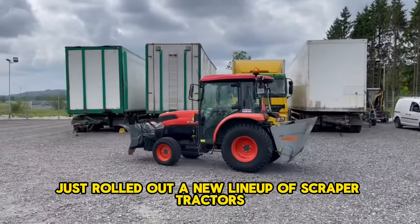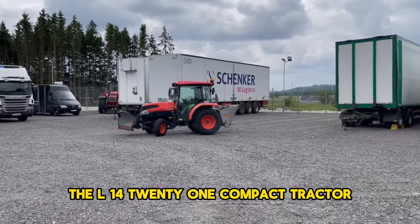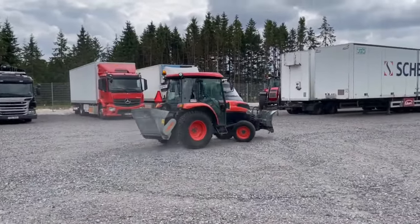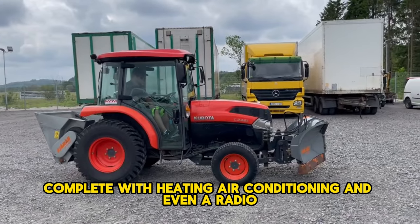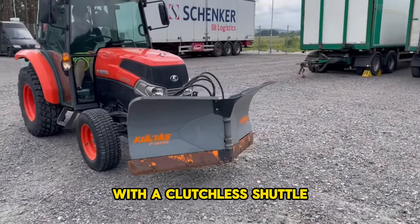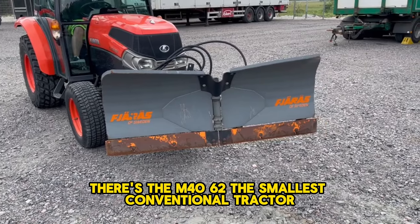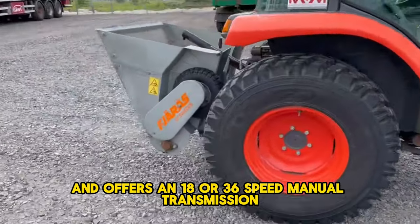Kubota just rolled out a new lineup of scraper tractors. The L1421 compact has a 45-horsepower engine with an 8x8 manual shuttle or hydrostatic transmission, starting around $22,450. The crowd favorite, the L2421, adds a fully enclosed cabin with heating, air conditioning, and radio, plus a 16-speed manual with clutchless shuttle and dual-speed hydrostatic option — priced at around $30,450. Last is the M4062, the smallest conventional tractor, packing a 66-horsepower engine with an 18 or 36-speed manual transmission and electro-hydraulic shuttle.